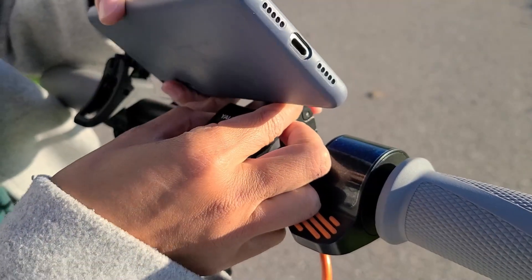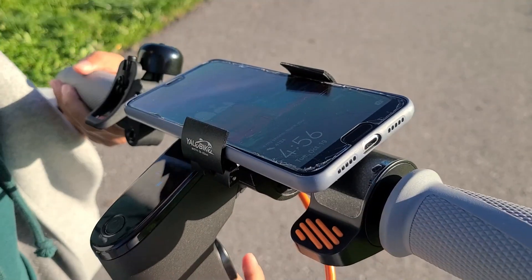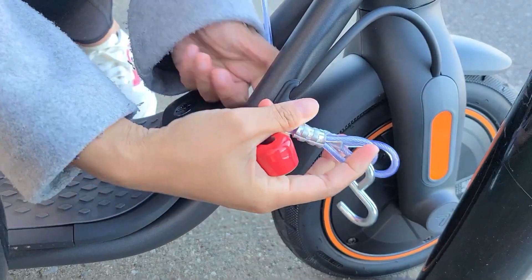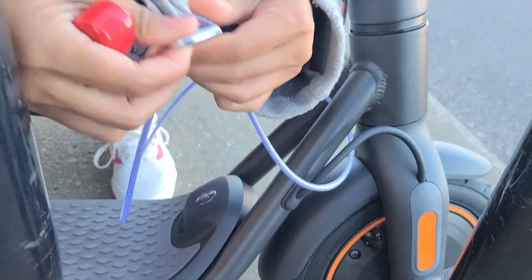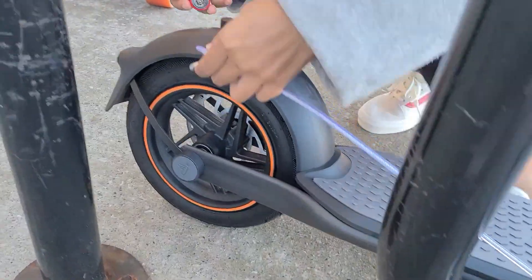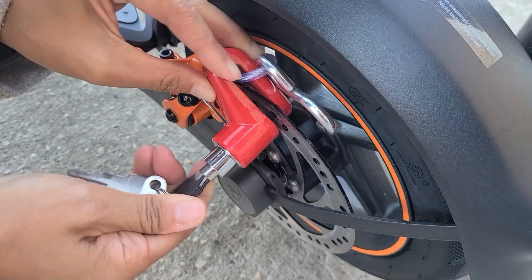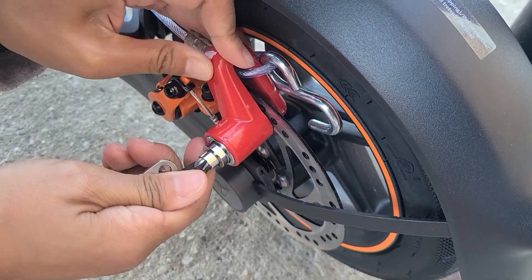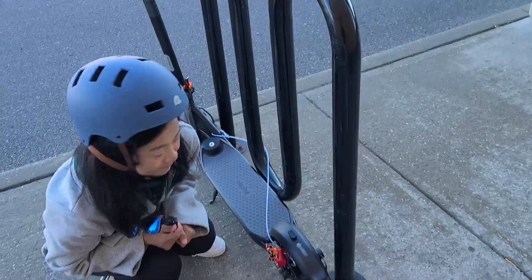We also got a cheap cell phone holder from AliExpress — it collapses down and it's really nice. In terms of locking the bike, the triangle design really comes in handy because you can loop metal cables through it and then loop through any bike lock rack available. I also bought a $20 mechanical disc brake that you can put on the back with the cable for some added security. But keep in mind none of these will deter a real thief — it's just for quickly popping in and out of stores.